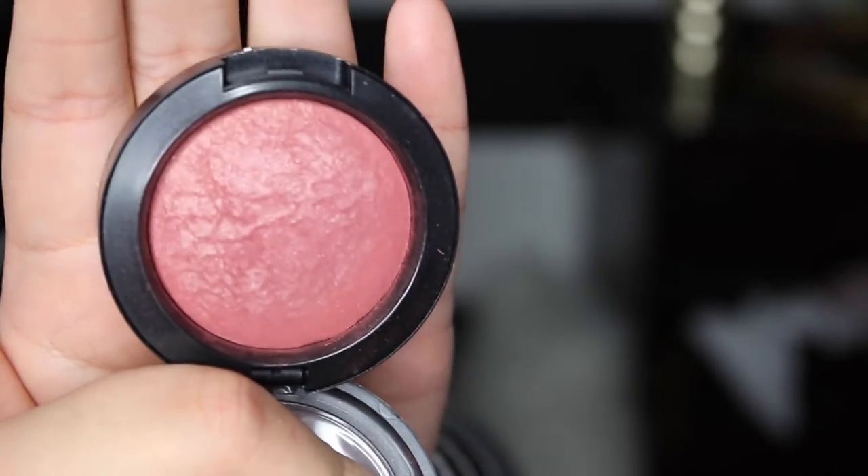For blush I'm using MAC Mineralized Blush in Gleeful — it gives this really pretty pinched-cheek look. I just think it's really girly and flirty and pretty and perfect for Valentine's Day.